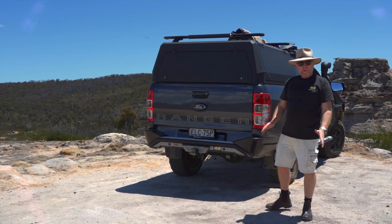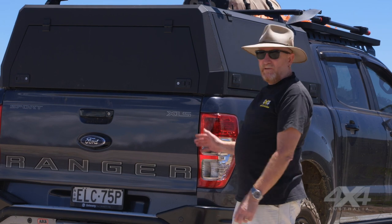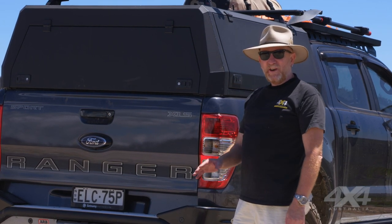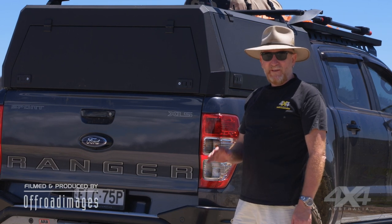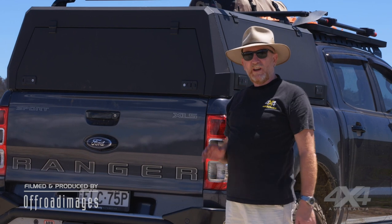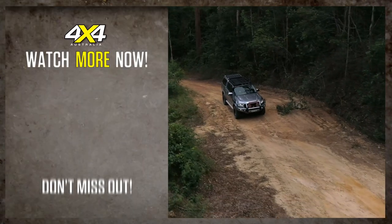Well, there you have it — packing your four-wheel drive. It might seem like a simple task, but I reckon there's a real art to it, and my dad taught me that when I was a little kid. You've got to do it right, and you've got to do it right every time. Anyway, that's 4x4 Australia's how-to guide to packing your four-wheel drive. I hope you enjoyed it. Take care.